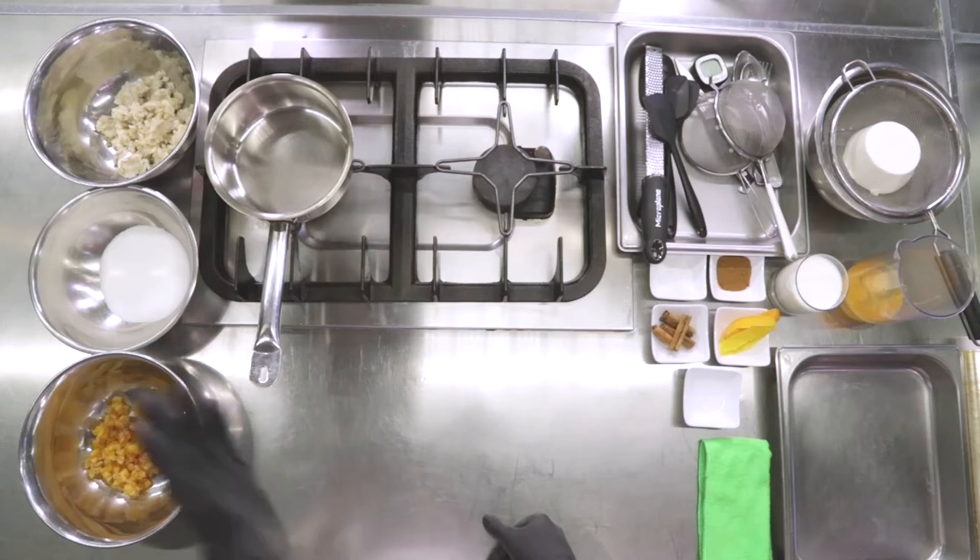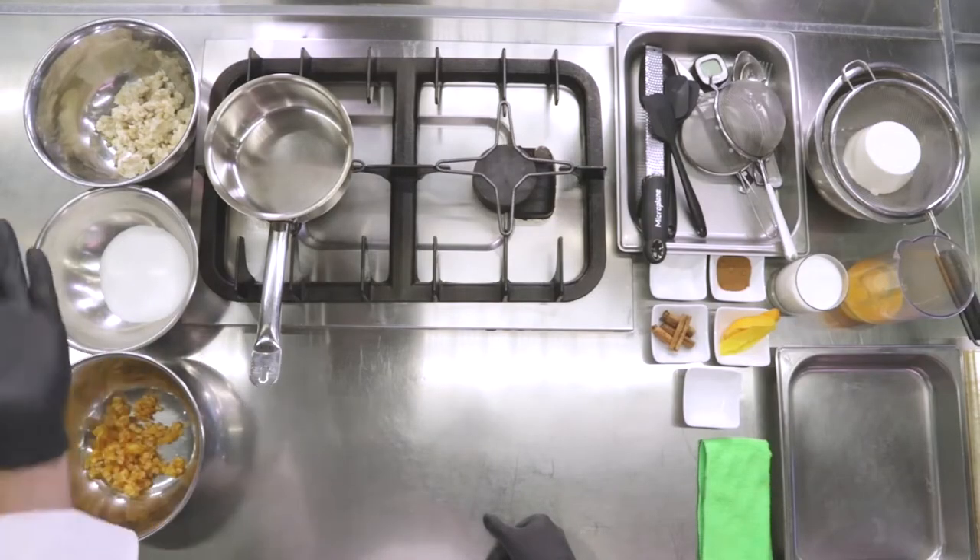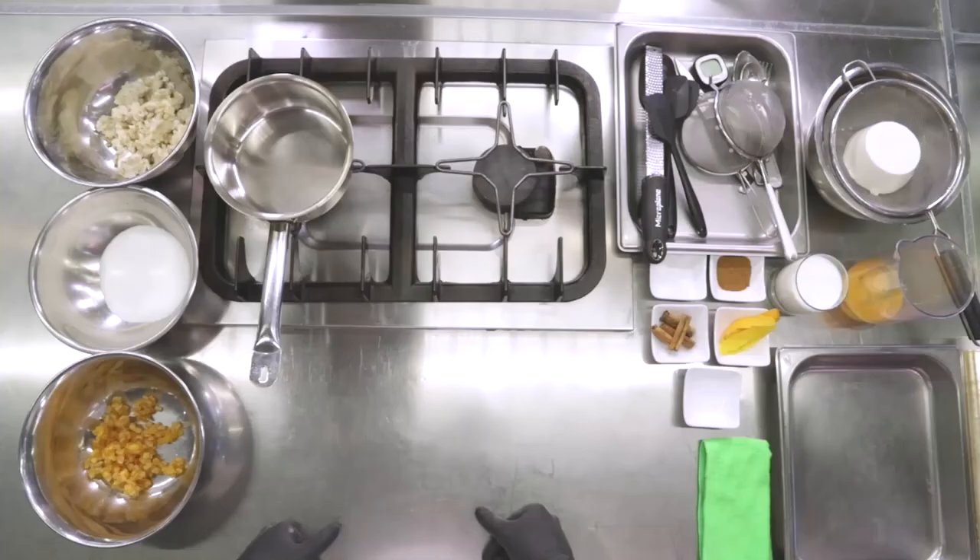Then we're going to start preparing our filling for the Pastiera — and this is it for the first step. Now we are preparing the filling. We put our short crust to rest and we're going to start with the base for the filling. To make a good filling, we need wheat. If you're using dry wheat, remember to soak it, rinse it many times to remove eventual paraffins or impurities, and then let it cook in milk.